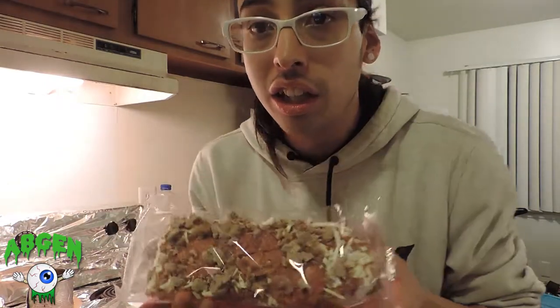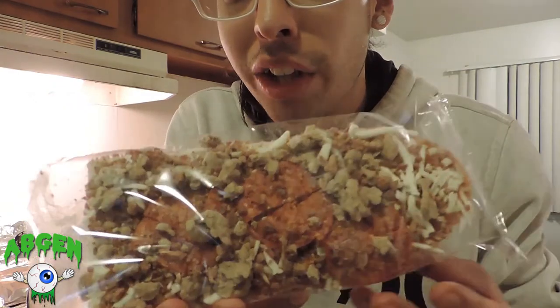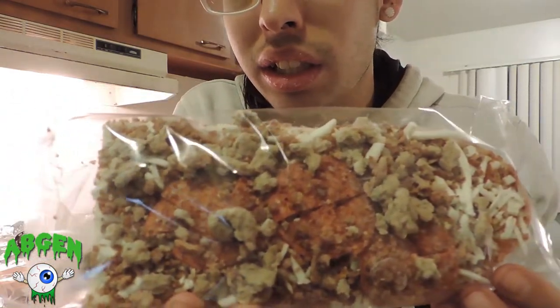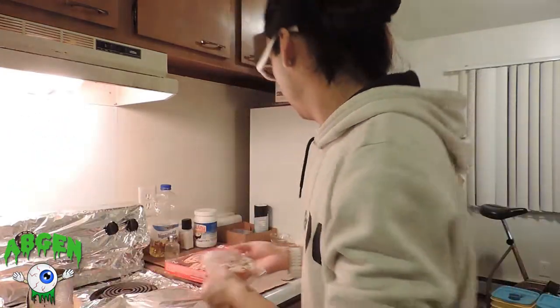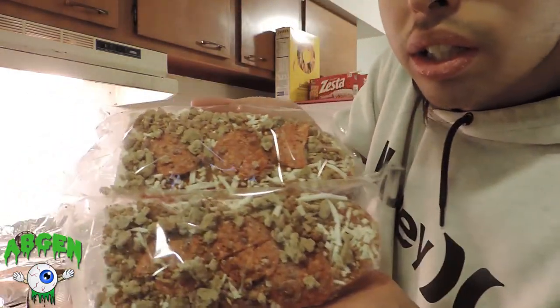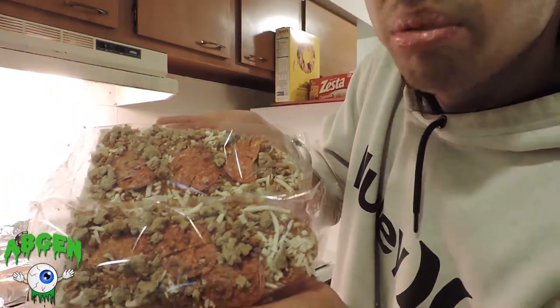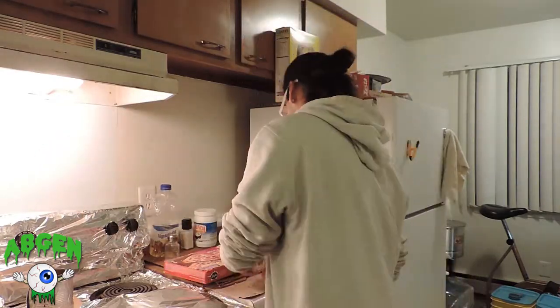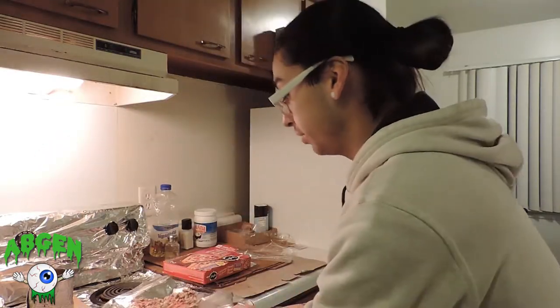Open the box — look at this. Look at how presentable they made this in the package, it's insane. Look how clean that is. I'll show you both of them — look how presentable they made that. All right, the next thing we're gonna do is put it in the oven.